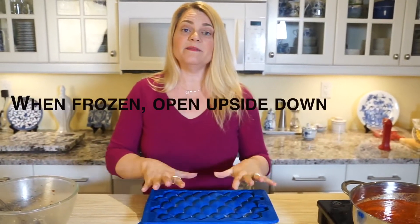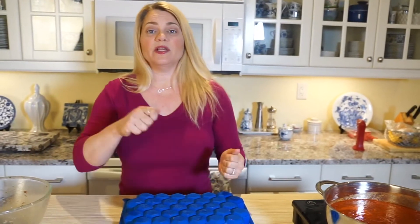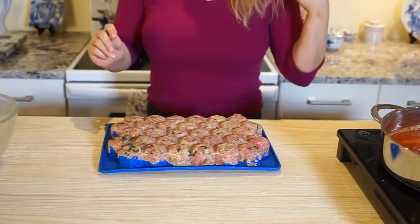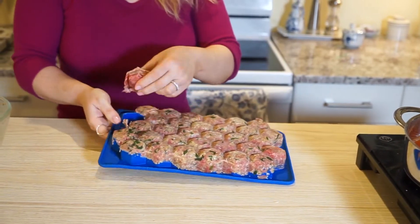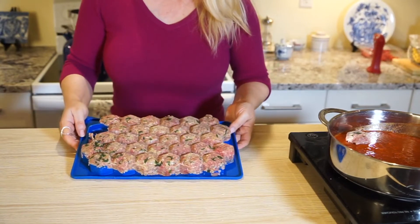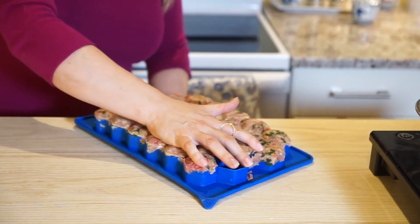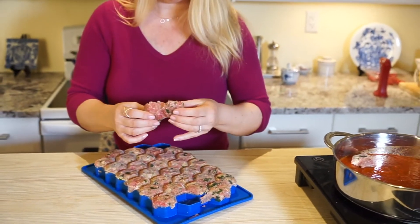Tip number three: when the meatballs are frozen, you're going to want to open it upside down. The reason we do that is because you don't want to be pulling all of those cutters out of the frozen meat — it's way too difficult. So just put it upside down and the bottom tray will pop right off, just like this. Easy peasy. You can pop them out and they'll go into hot sauce or onto a pan. If you're having difficulty separating them when frozen, you can hang the tray off the corner of a cabinet or counter edge and press — it'll crack from that edge. Or if you're still having difficulty, just leave the tray out for 10 to 15 minutes to thaw a little bit, and then it'll be easier to pull out.